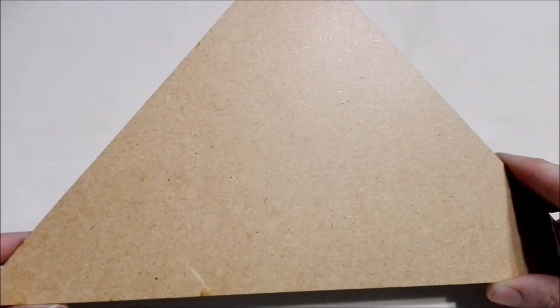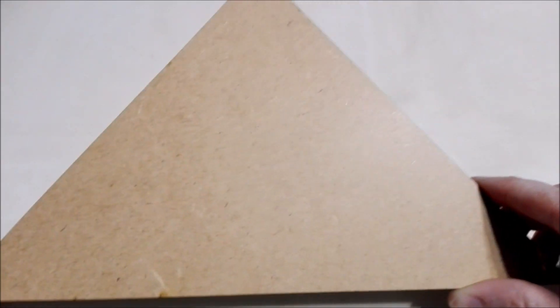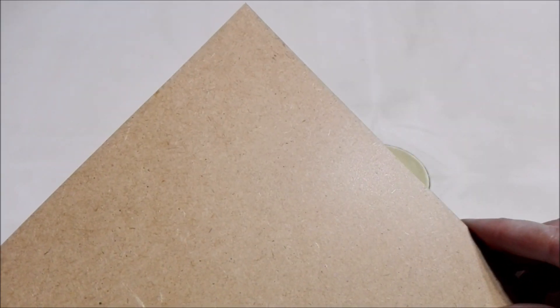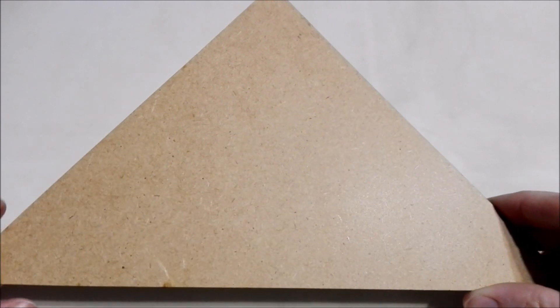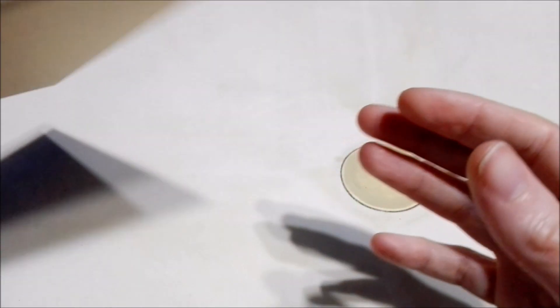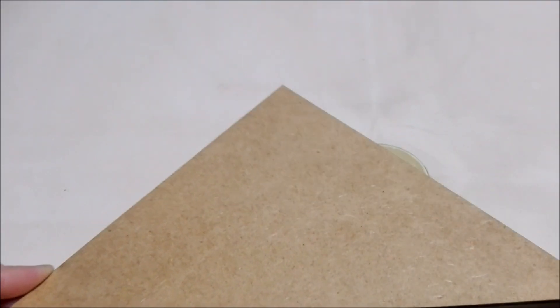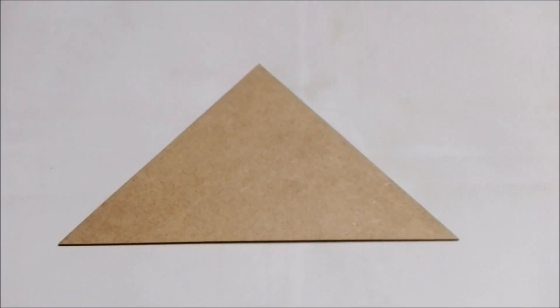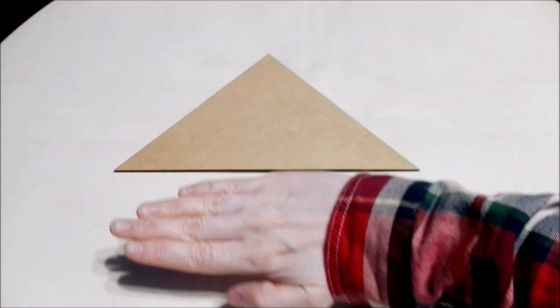First up, we got this triangular piece of Frankenwood. For the dollhouse, this will be part of the roof — it's a big triangular piece. Here is one side — it's kind of thick. Here is the other side. You can see the full thing here; it's kind of the size of my hand.